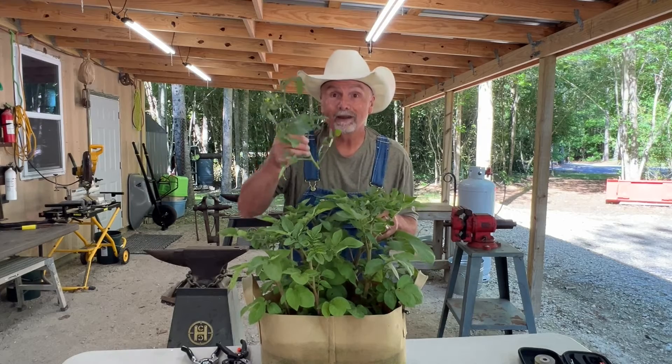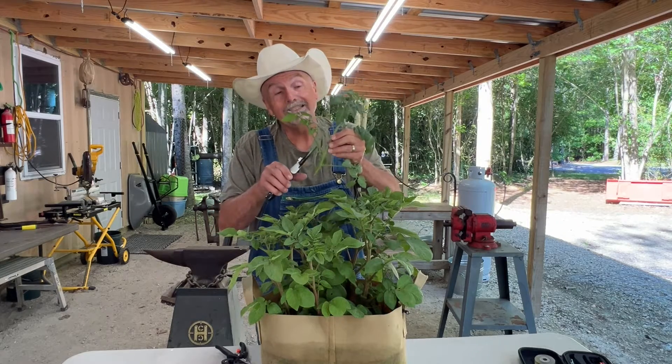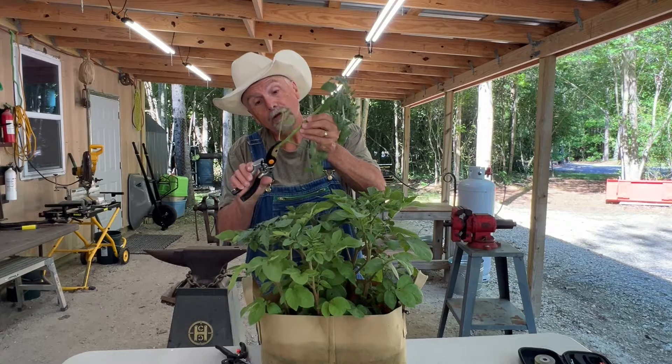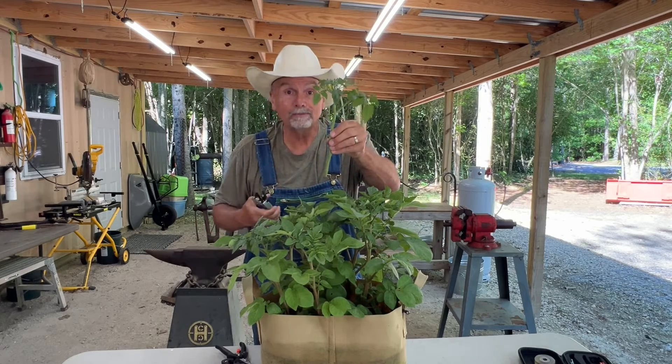Since they're both in the nightshade family, we're going to take a sucker from a tomato plant and graft it to a potato plant. The first thing I need to do is take my sucker and trim it up a little bit. I'm going to take off all these bottom parts and get it to about here — that's ready to put on the potato plant.